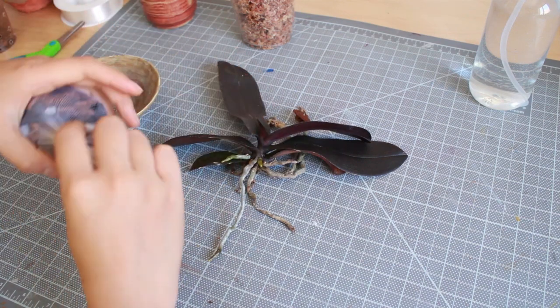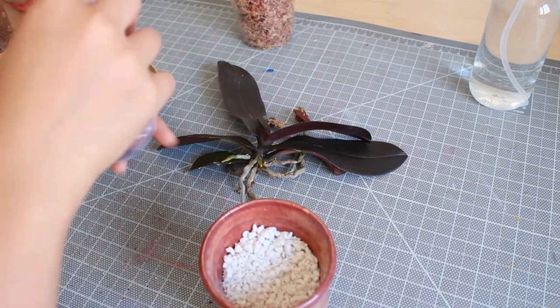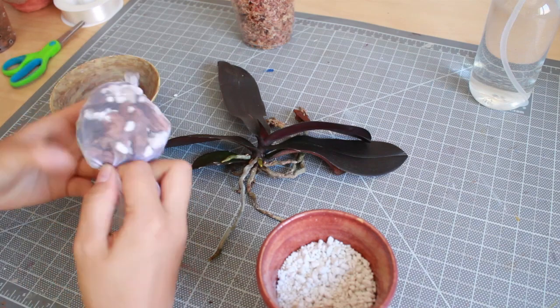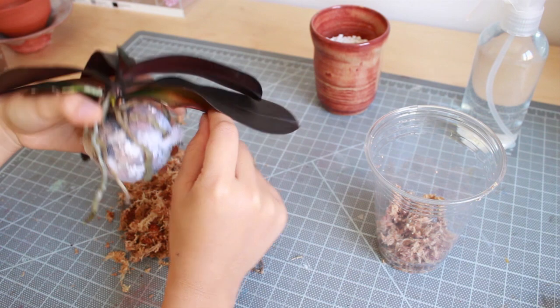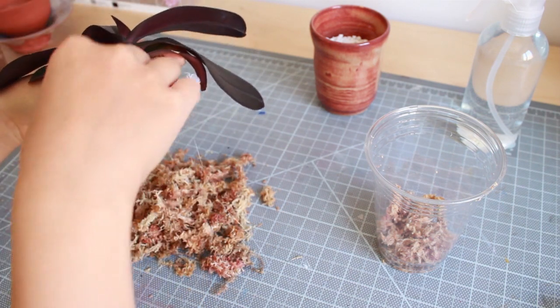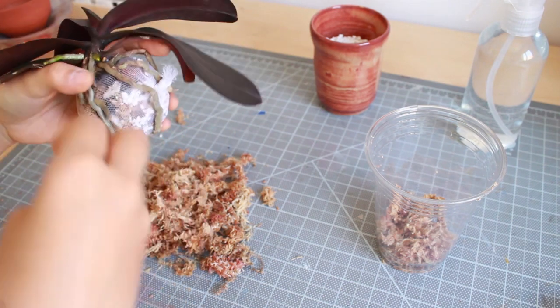This aerated center helps us avoid any bacterial growth or rotting inside the center of the kokedama ball. The next step is to tie the orchid loosely on the ball first, so it will be easier later on to put the moss around it.